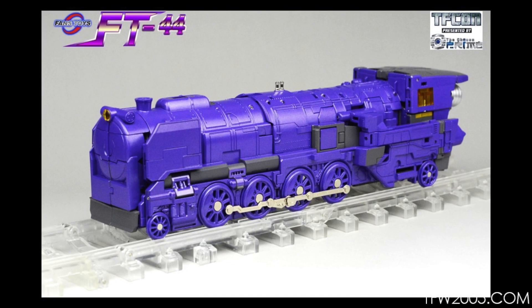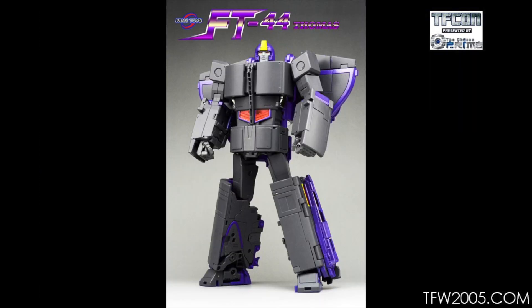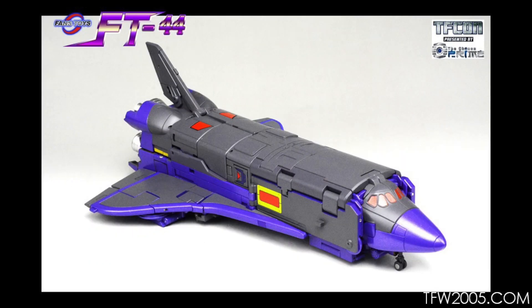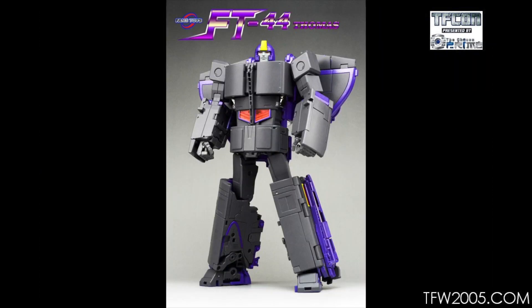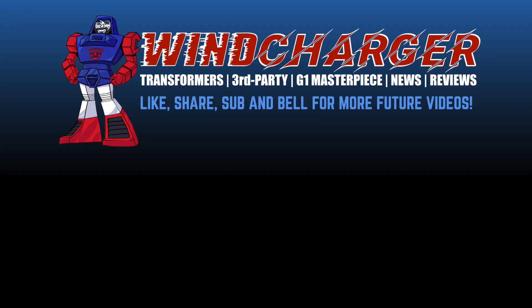So what do you think about FT Thomas? It's sold out everywhere. Are there any details in the bot mode that are a deal breaker? What about the shuttle mode — does it look like a real shuttle? Does the train mode look realistic, or are you in it for the toon accuracy? Are you going to keep your pre-order even knowing something could be better? Let me know in the comments below. If you enjoyed this video, please hit the like and share button and also hit the sub and bell icon for more future videos. This is Ben here in Hong Kong signing off — I'll see you on the flip side.